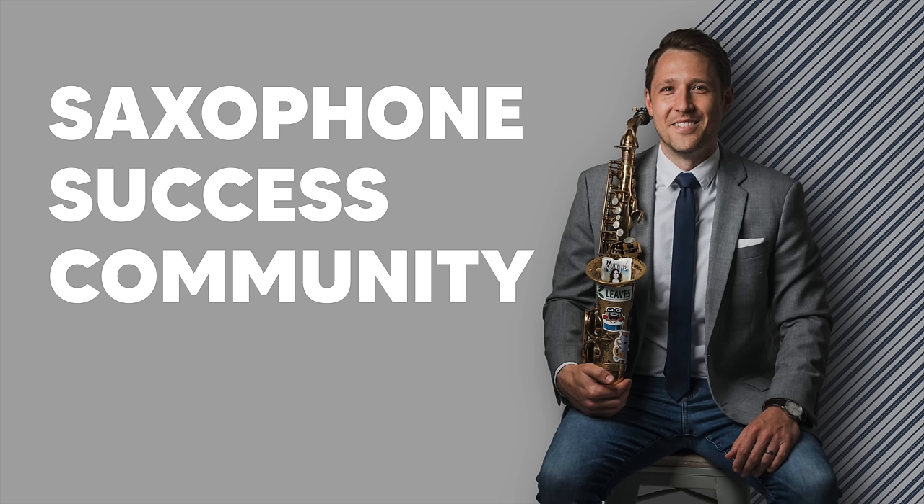Before I get into the exercises about how to actually use long tones in your practicing, I have to give a shout out to my Saxophone Success Community members. This is an incredible community of saxophonists that I am so lucky to have, and each and every month we get together and do live Q&As. I give them new masterclasses, songs of the month, we have great conversations, and they're getting so much better at the saxophone.